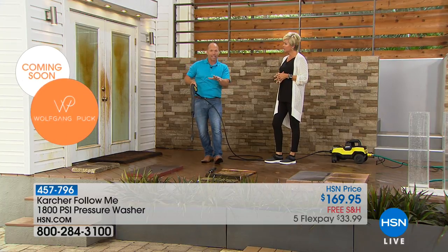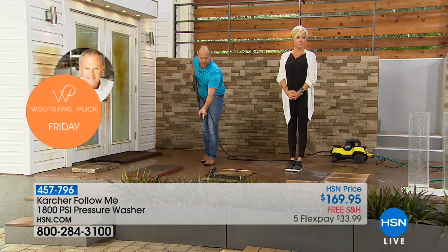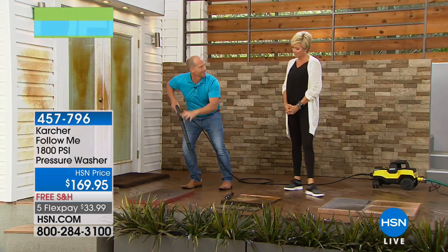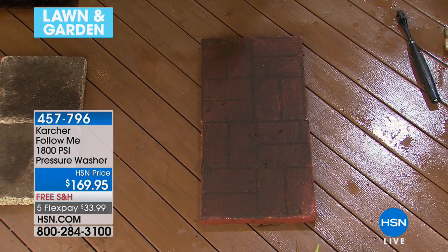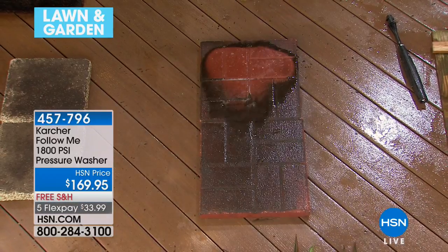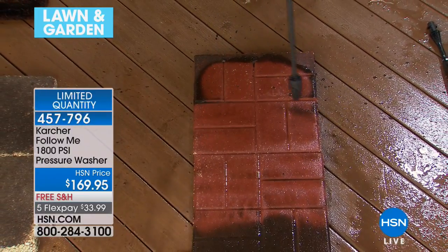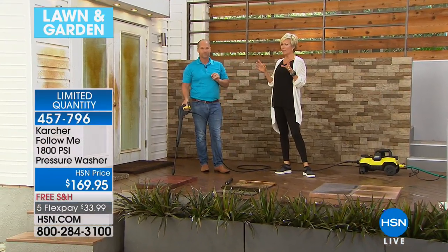You get the second wand — the dirt blaster — with its spiral end, which is the patented Karcher technology. Watch as it spirals over those tough, stubborn landscaping blocks that are too heavy to replace. Stand back — watch this. Look how simple, look how easy. Look how quickly I can clean those landscaping blocks at 1800 PSI. I don't know of an at-home system that's more powerful than that.